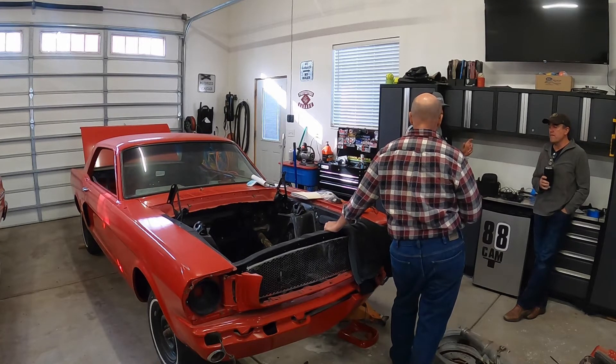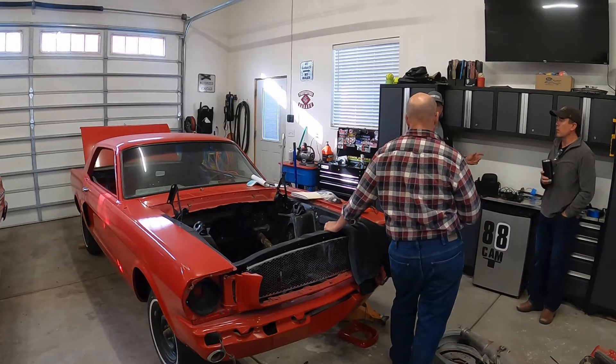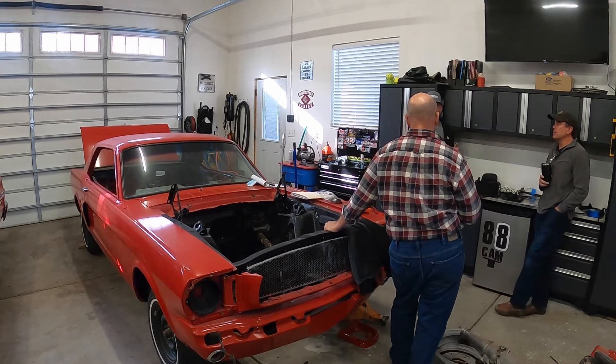The first decision we have to make is Tesla rear end or no rear end, because literally every other decision sits on that. Where the motor is determines the batteries, which determines what front end we put in. If the motor's in the front, we've got to consider a different front end.